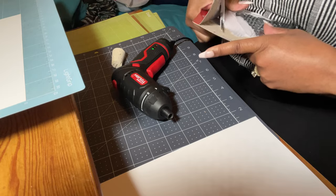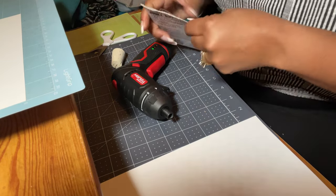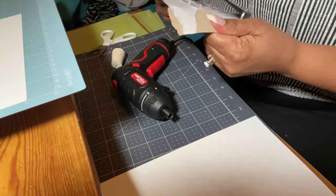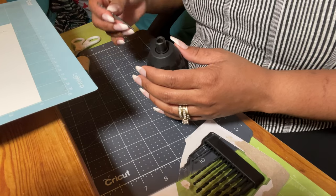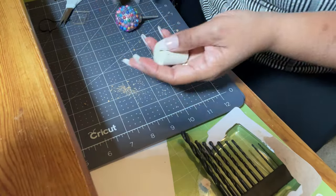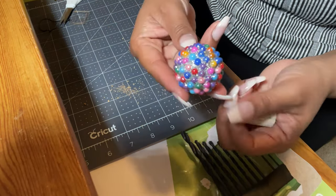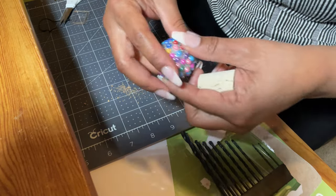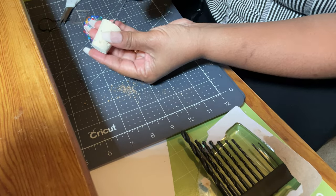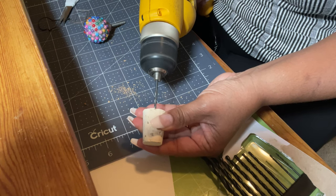I bought this little bitty drill from Walmart but it didn't work well because the drill bit did not fit inside the little drill. I had to use my husband's drill. To be honest, that's probably what I get because I got this drill for like four dollars and fifty cents — I should have known it wasn't going to work. I was being really cheap! Anyway, I got my husband's drill and here are the little doorknobs, or cabinet knobs, whatever you want to call them.